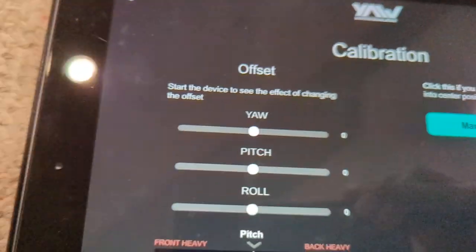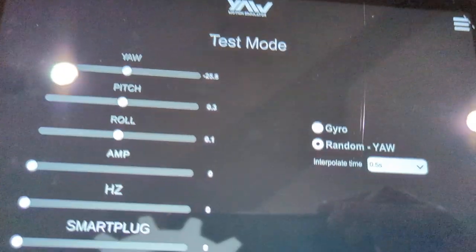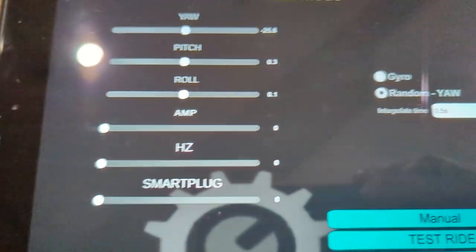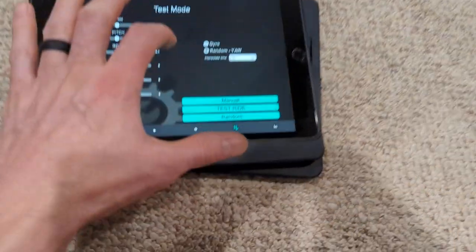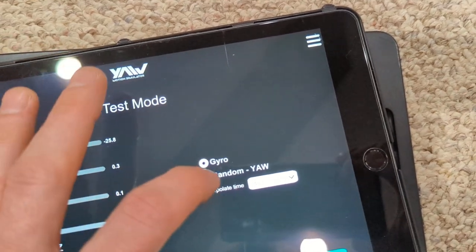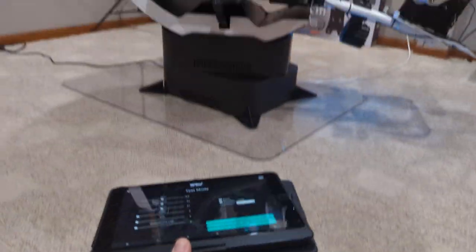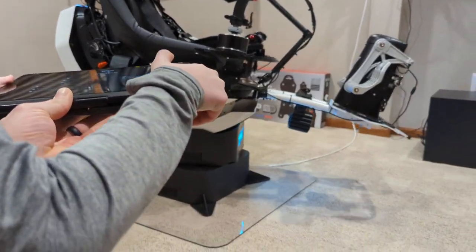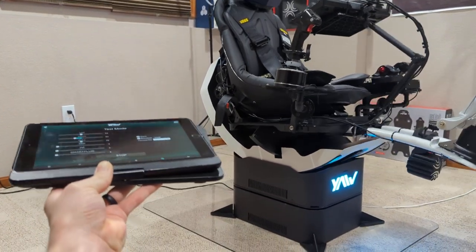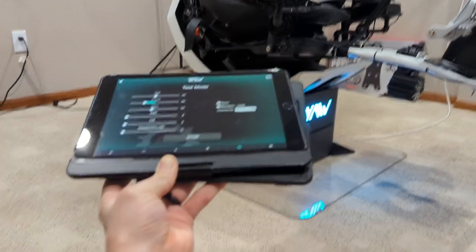You can manually calibrate and set whatever center position you want. On the test mode page, you can control it manually with your fingers on the sliders to make it do what you want. The gyro mode - when you turn it on and pick up the iPad, watch my hands - it literally gyros with the iPad. It'll do it with your phone too.